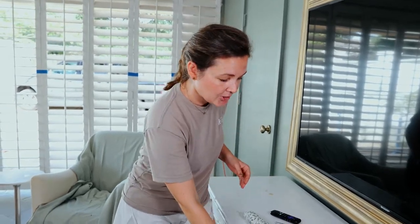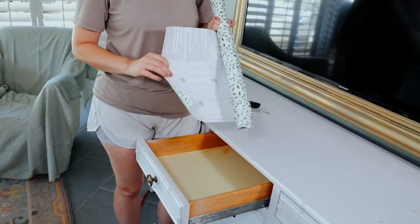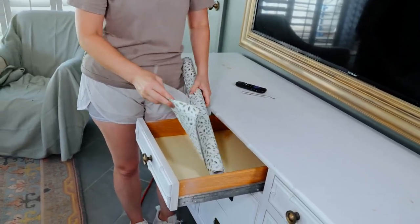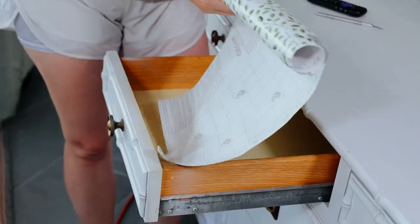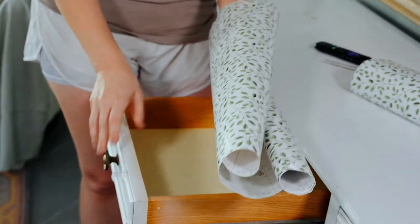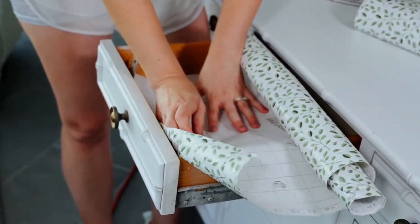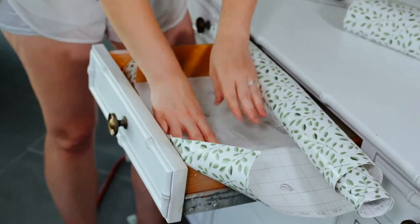The great thing about these drawer liners is that they have a grid on the back to measure everything. You just want to come inside here and measure — of course I'm going to have to cut some of this. I've used this for wallpaper before, so I'll come in here, measure, and mark my width.